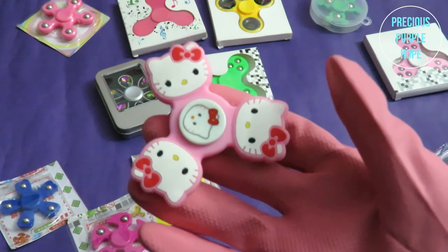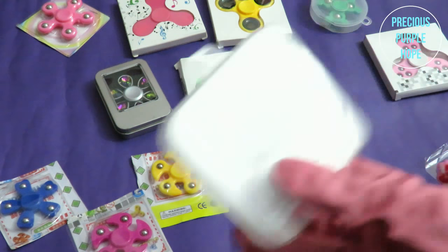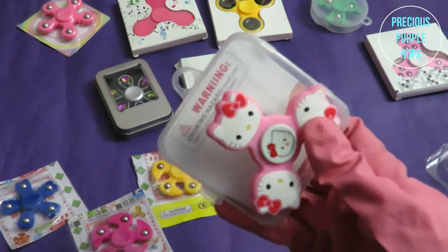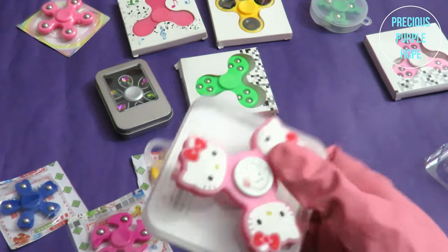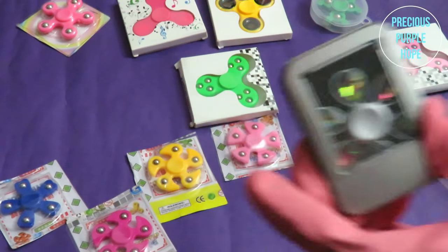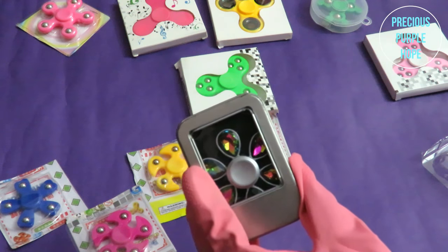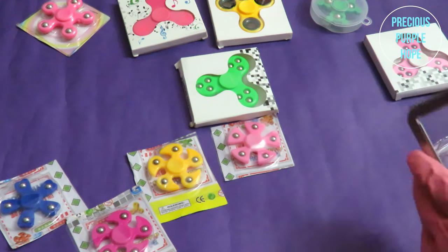We have a very beautiful spinner. This is a very good quality spinner. I want to purchase a spinner for the next day. This is a beautiful metallic box — this is a stone spinner, this is a flower shepherd.